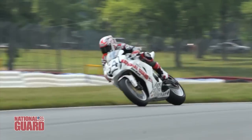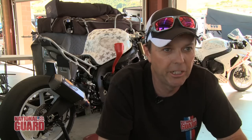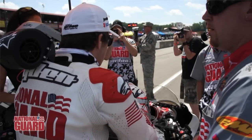If everything's going well and we find a good setup in the first practice, great. But usually we're doing small tweaks all the time — we make changes right up until race time.